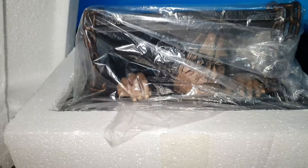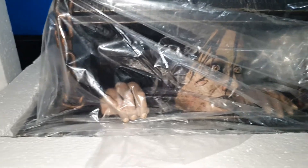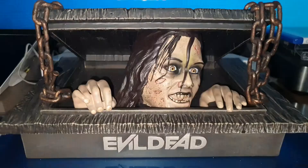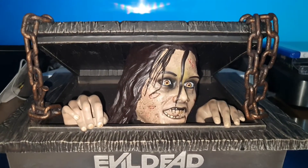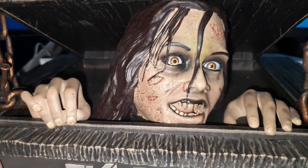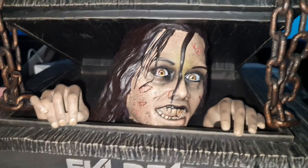Well, here we have the box out. As you can see, here is the edition that it contains. We are going to take it out of its unicel. Here it is out of its pocket and its unicel. As you can see, it is an edition of Evil Dead, the remake of 2013.